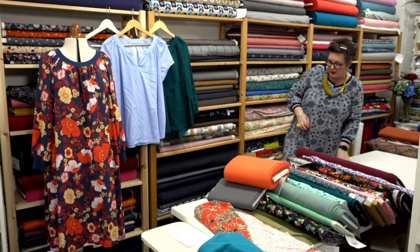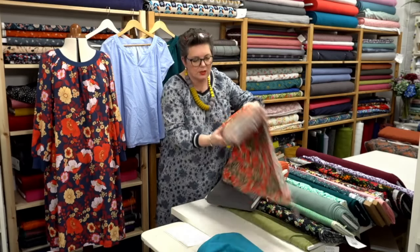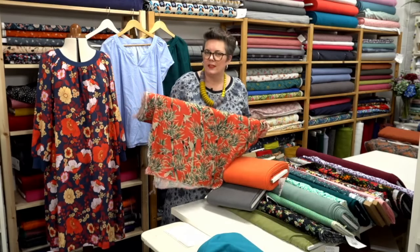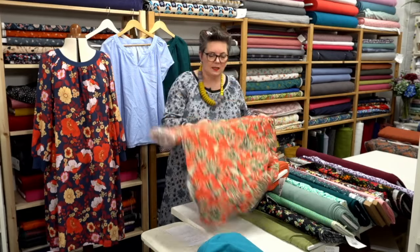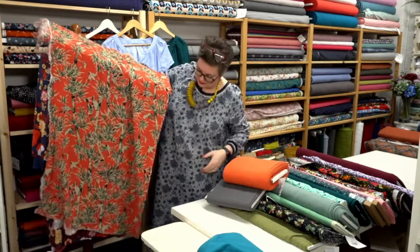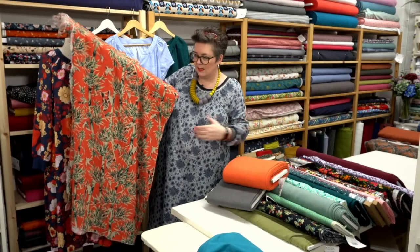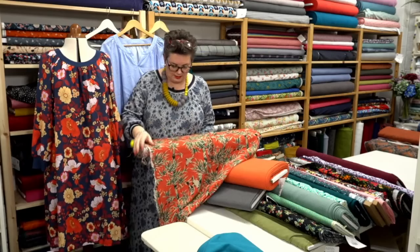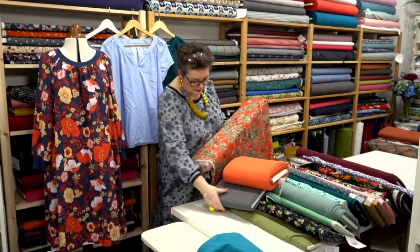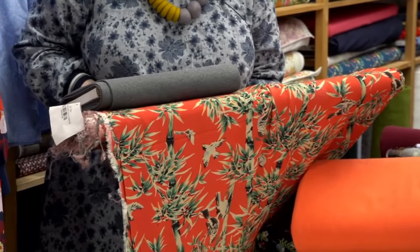Now this is a lovely fabric — I almost want to make the Titania robe up in this actually. It's going to look amazing. You could get away with putting the gray rib on that as well, which would look really cool. This one is called Tobu.